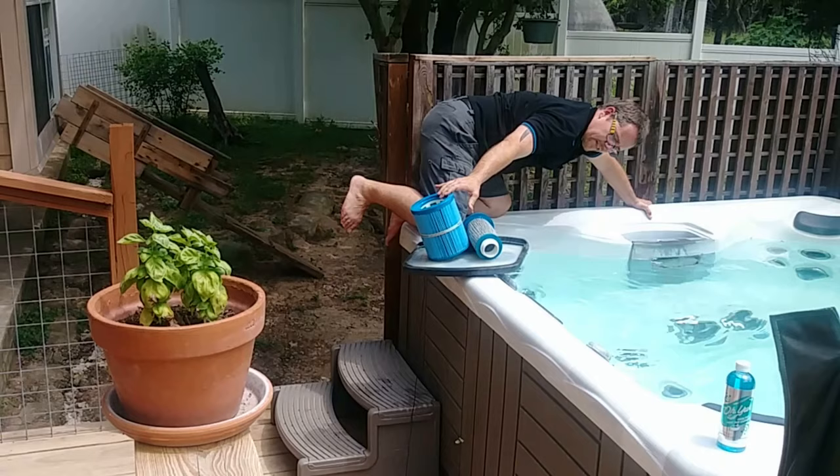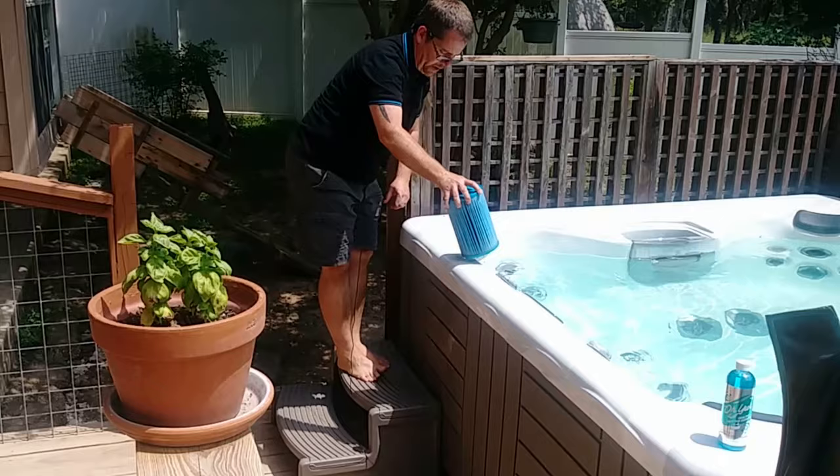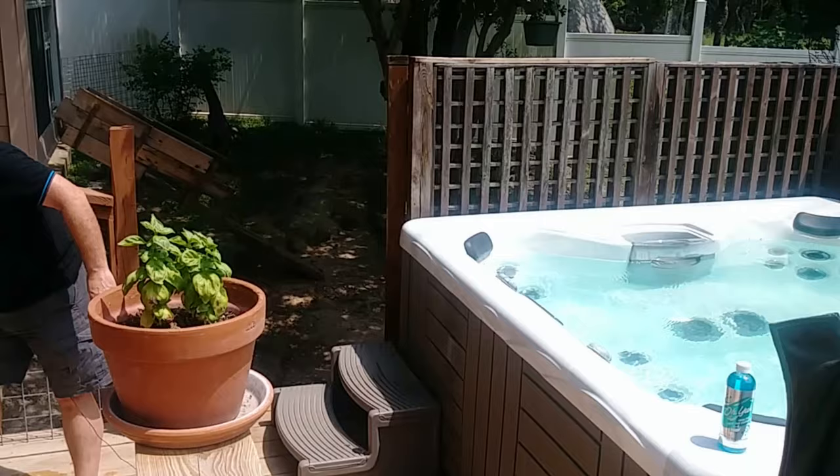This one is a two-part filter. I'm going to set that right there. I got the second filter out and we're just going to set those aside for the moment. I actually cleaned mine just a couple of days ago, so I don't really need to do anything else to them right this second.